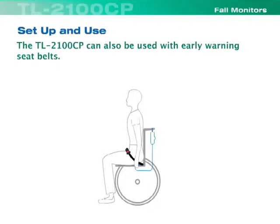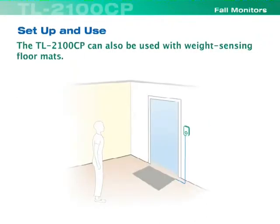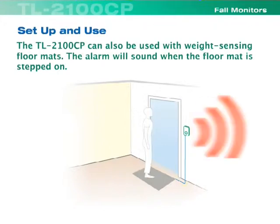The TL2100CP can also be used with early warning seat belts. Smart early warning seat belts are available with a one-finger easy release buckle or Velcro pull release. The TL2100CP can also be used with weight sensing floor mats, and the alarm will sound when the floor mat is stepped on.